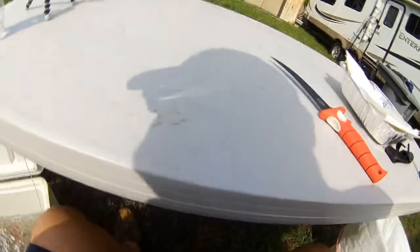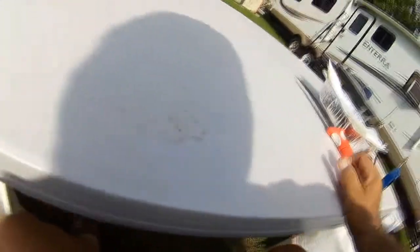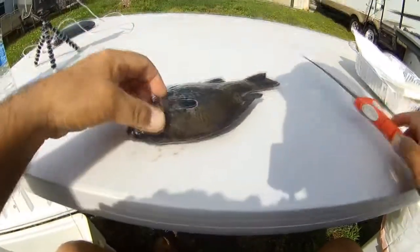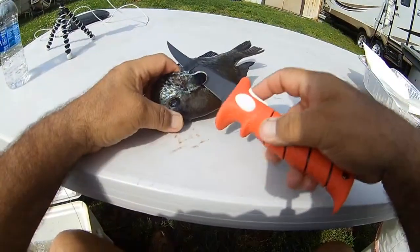All right guys, getting ready to fillet those fish that we caught yesterday. We reached down in the cooler here and get one. I haven't done anything but catfish in a long time, so see if I remember how to do this.